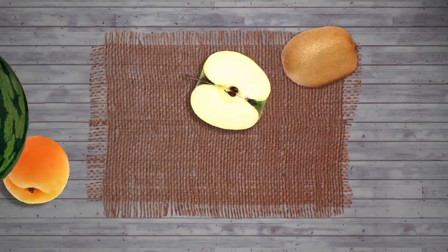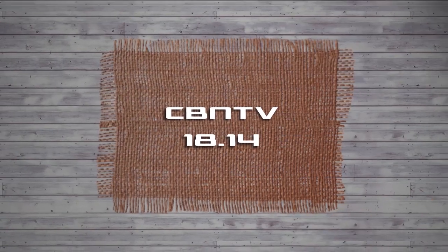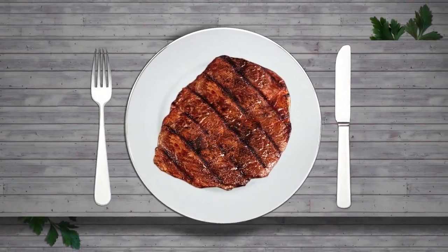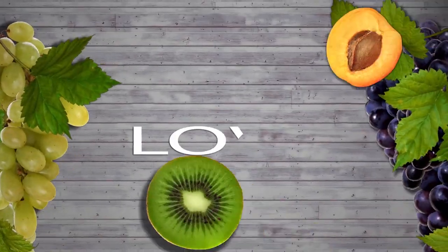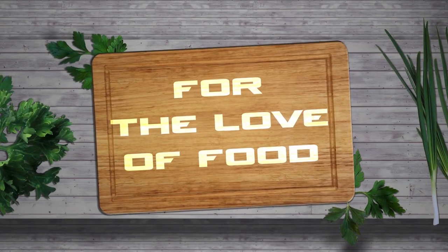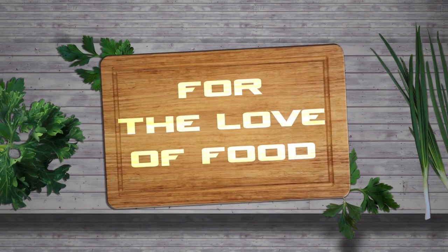Thank you for watching our show. I hope you enjoy this dish with your family this holiday season. Happy Thanksgiving and Happy Holidays. I'll see you next time.